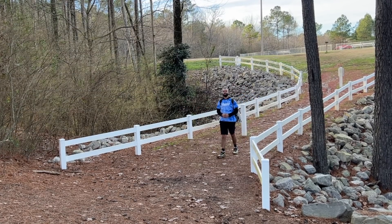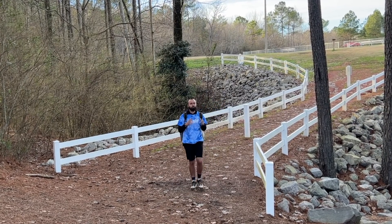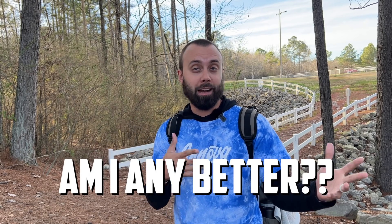What is up, YouTube fam? Robby C. here. We are back with a brand new year after taking a few weeks off because, if we're being honest, Vlogmas was a lot. What I want to do today is give you a few markers that you can use so that when you come back to this point next year, you can truly answer the question: am I actually any better this year than I was last year?